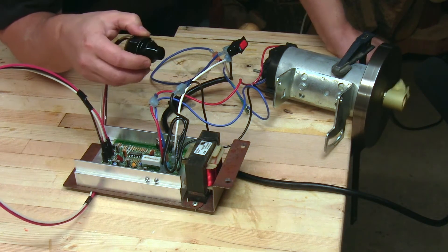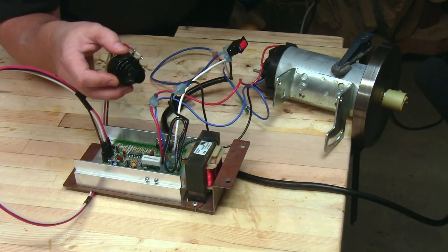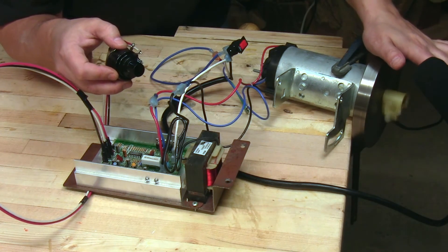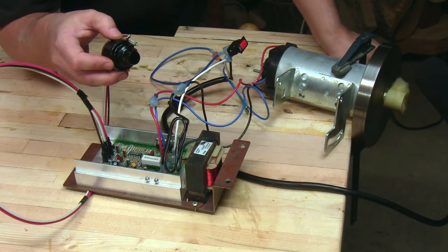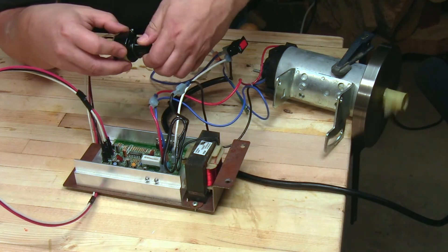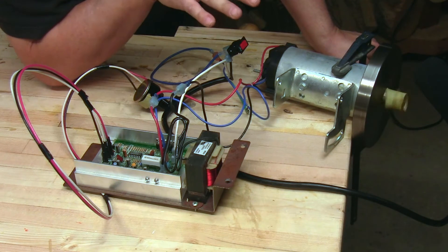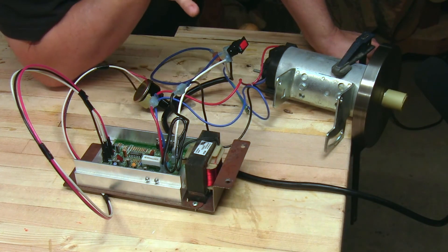I'm going to do one more experiment where I'm going to go from stopped to a medium speed, and I'm going to put my hand on here to simulate a load. In all those experiments, there was a little surge as it sought to reacquire that speed, but it settled in on the new speed pretty quickly with one little bit of effort.